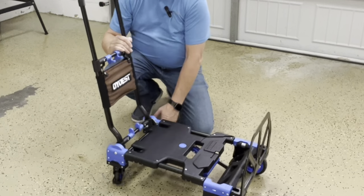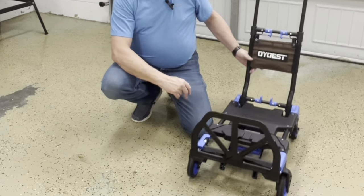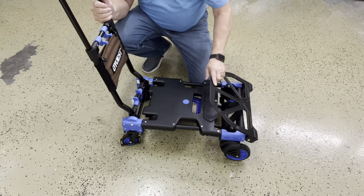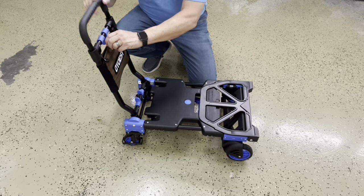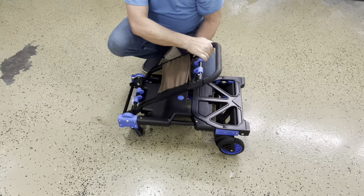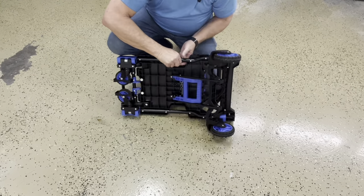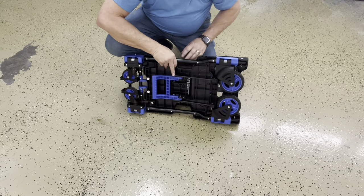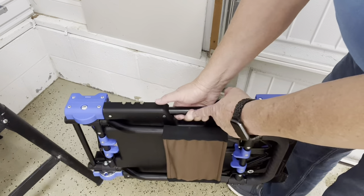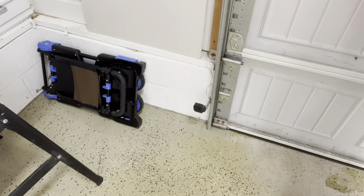You also have back wheels that rotate 360 degrees for ease of moving materials in any location. To fold it up for storage, put your shovel plate down, make sure your ergonomic handle is lowered to its lowest position, squeeze the levers, lower the handle, and notice the wheels collapse underneath. Turn it over on its side and pull the lever to collapse the back wheels — then it's ready to store. Use the side bars as a handle to place it in your garage, under your bed, or easily in your trunk.